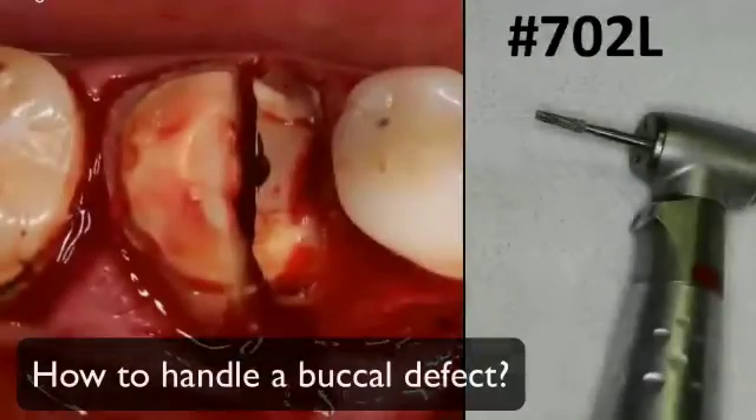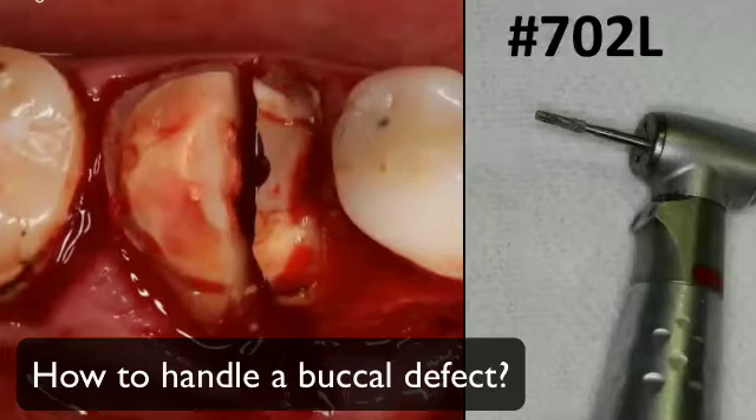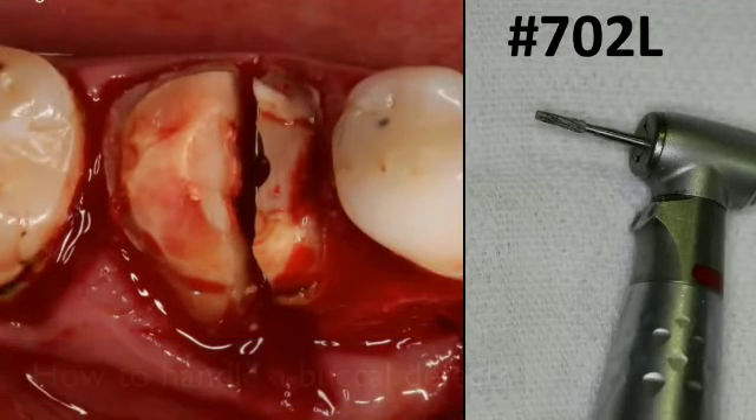Once you have this protocol selected, I personally like to remove the crown first — usually it comes out with just universal forceps. The sectioning is done in a buccal-lingual direction, and I use a 702 long with an electric handpiece, but you can use almost any handpiece. Section the crown portion through the root.